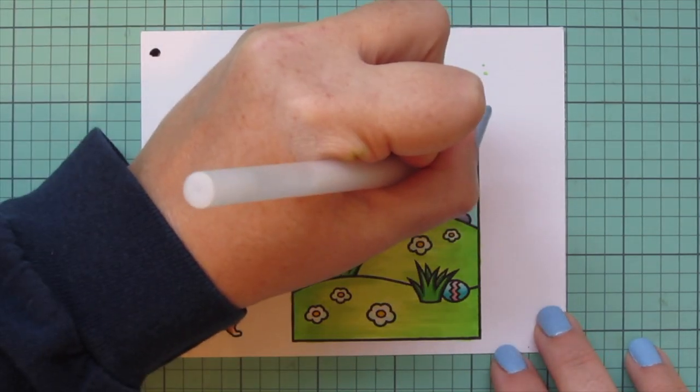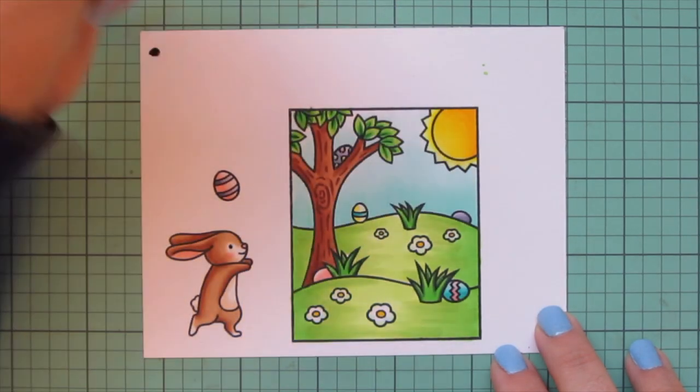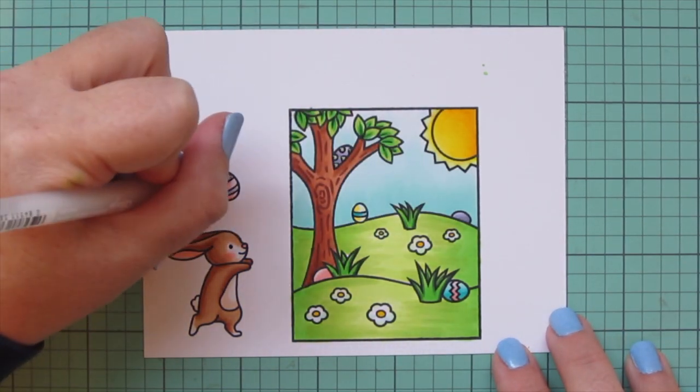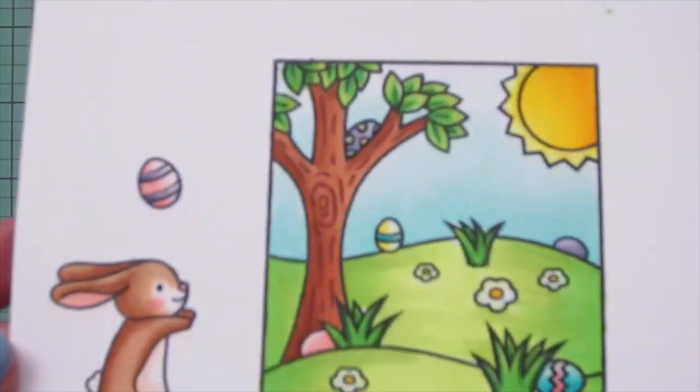I grabbed a black Sakura Jelly Roll pen to go over the eye of my Easter bunny and make it nice and bright and shiny again. Then I used a clear glaze Jelly Roll to add some details to the Easter eggs — the purple stripes on the single egg, the polka dots, and other stripes on the various eggs, and also to the rays of the sun. I accidentally dragged my hand through the purple stripes, so I just went back over that once more, and then trimmed these images out with their matching dies.